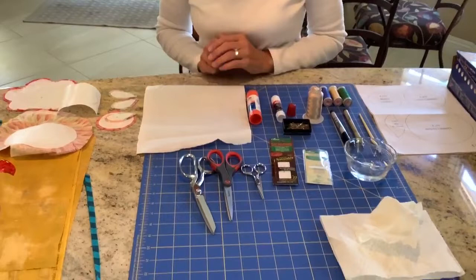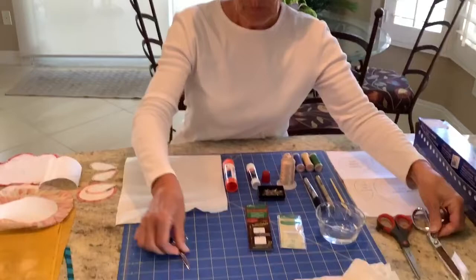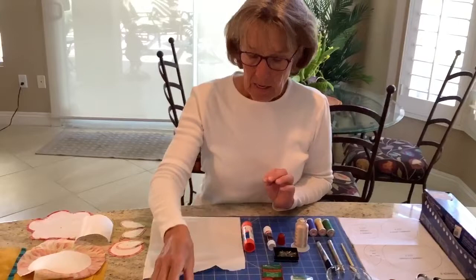I have three different types of scissors: a paper scissor, fabric shears, and an embroidery scissor — each for something different. The embroidery scissor should have a very sharp point on it.